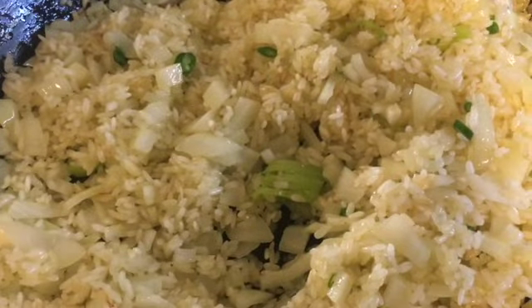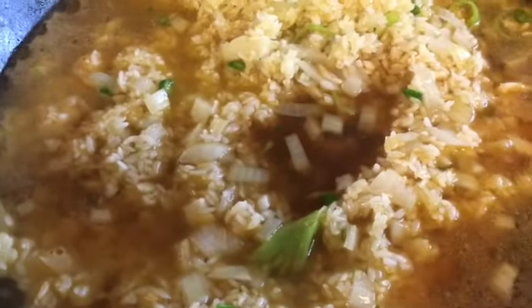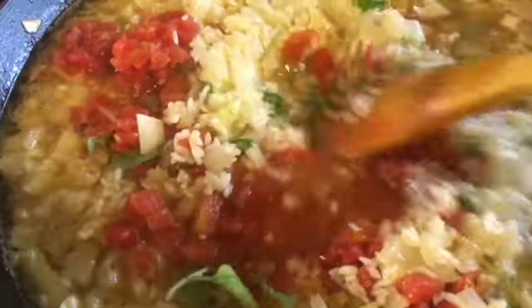I'm going to add a teaspoon of salt and now I'm going to add my broth. Next, go ahead and add your tomatoes and oregano, and stir everything together.